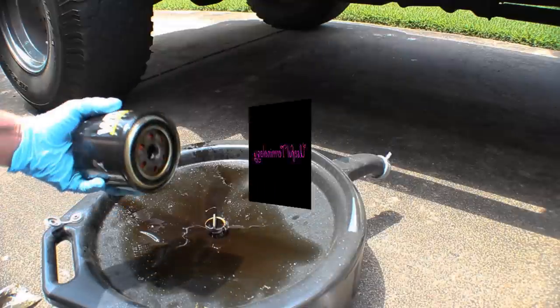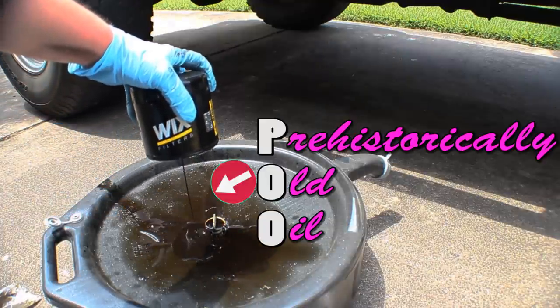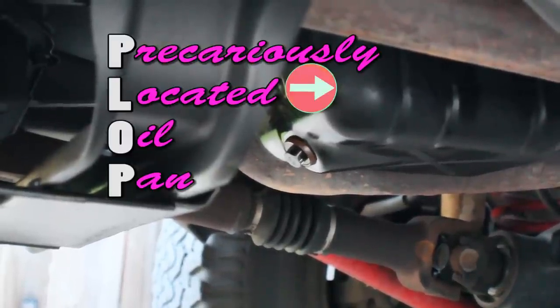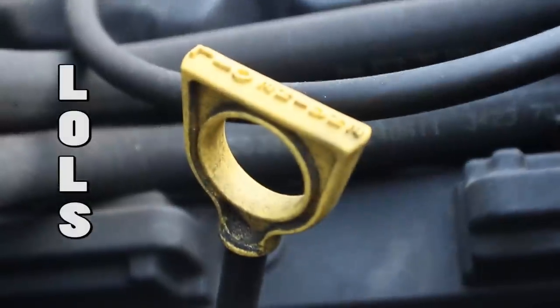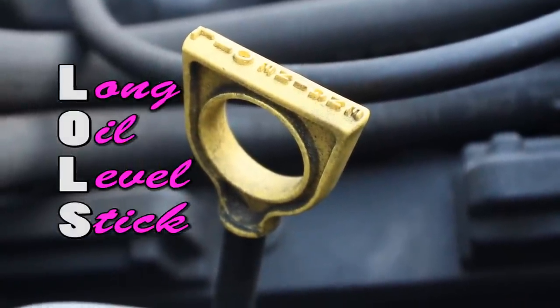Before we begin, let's go over some of the terms used in this video, as well as the tools required to successfully change your oil. POO, or Prehistorically Old Oil, is what you will be replacing today. The Plop, or the Precariously Located Oil Pan, is where the poo resides. A LOLZ is a Long Oil Level Stick used to check the amount of oil in the plop.